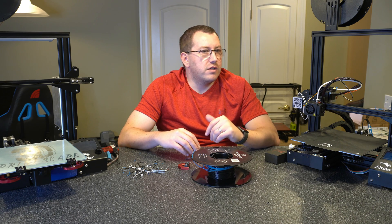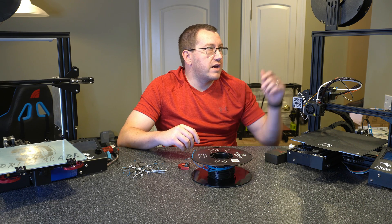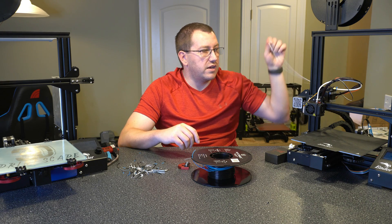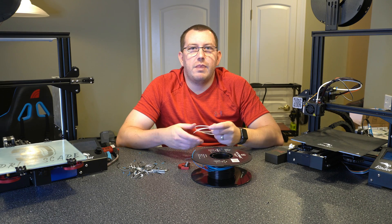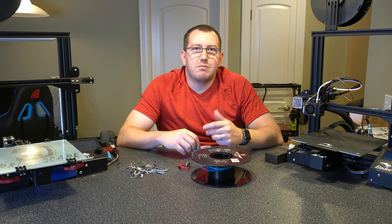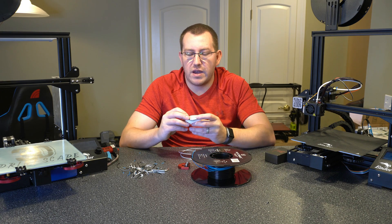The second reason is, let's say you're in the middle of a longer print and you misjudged how much filament you have. You can go ahead and splice it towards the end and then fuse it into a new roll and just keep going with it. That will allow you to save some prints. Bear in mind that it might not be the best quality — overall I have had pretty good luck with it. Here's an example of one that I did.